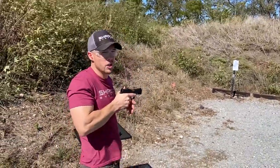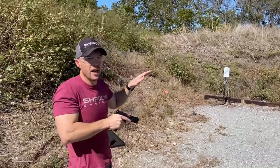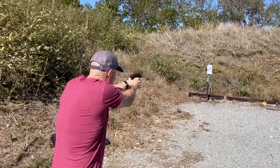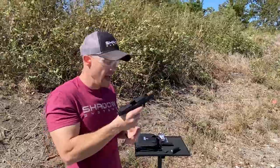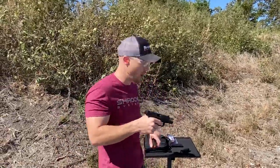It did seem to recover back to the target better — still a little high, but not as high as the last one was. Now I got six rounds. There was a trigger freeze there, but other than that I was able to stay pretty well centered. If it wasn't on camera, I would shoot it again until I felt comfortable.